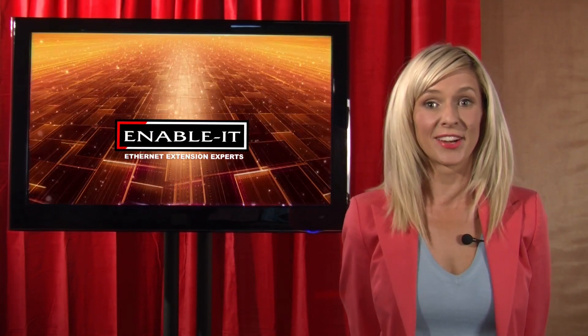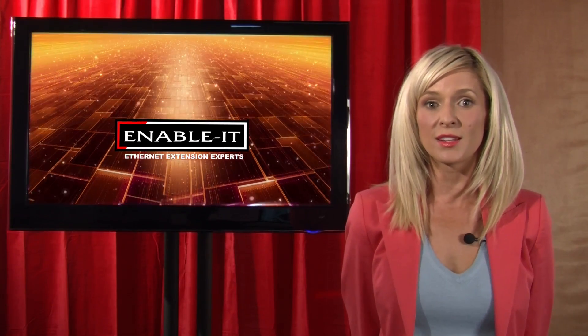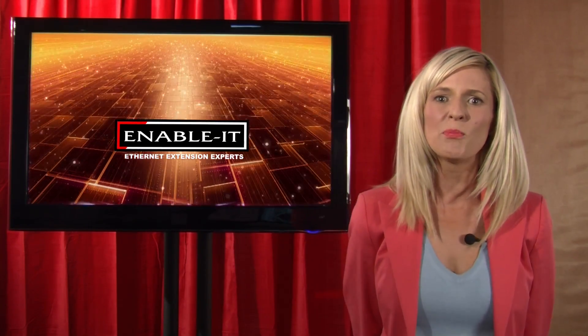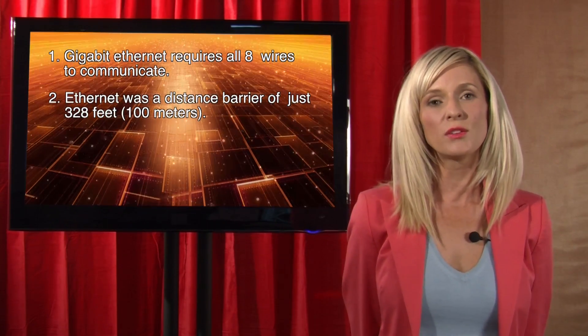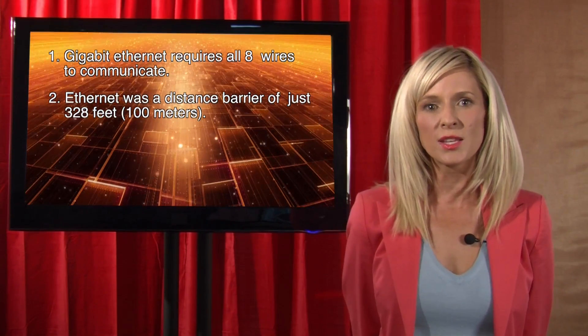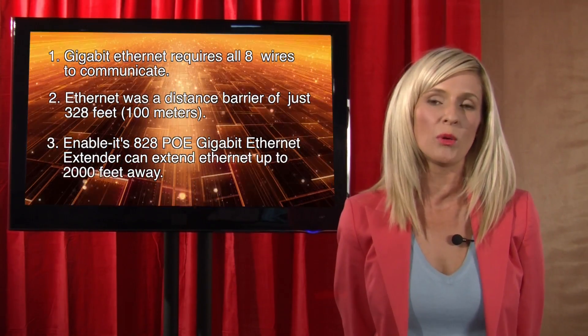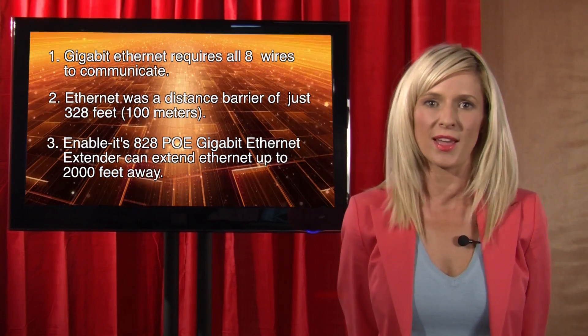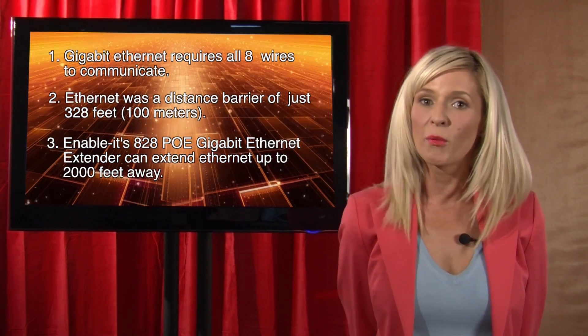Now that is an interesting and original solution for extending Gigabit Ethernet without expensive fiber components. Enable It invented Gigabit Ethernet extenders in 2010 and has led the industry ever since with virtually no competition. Some key points to take away: number one, Gigabit Ethernet requires all eight wires or four pair wiring to communicate. Number two, there is an Ethernet distance barrier of just 328 feet or 100 meters. Number three, the Enable It 828 series PoE Ethernet extenders are a simple plug-and-play solution for driving Gigabit up to 2,000 feet away from your local power and data source.